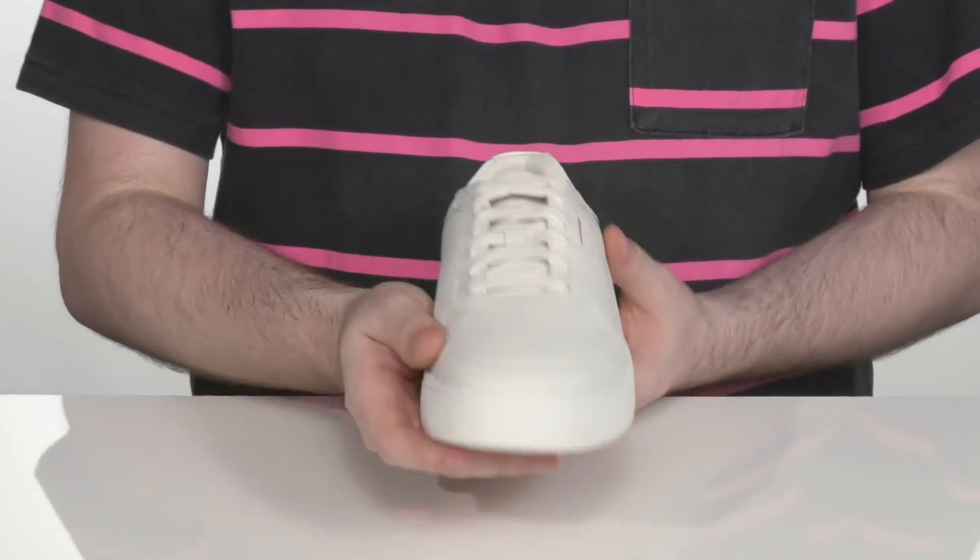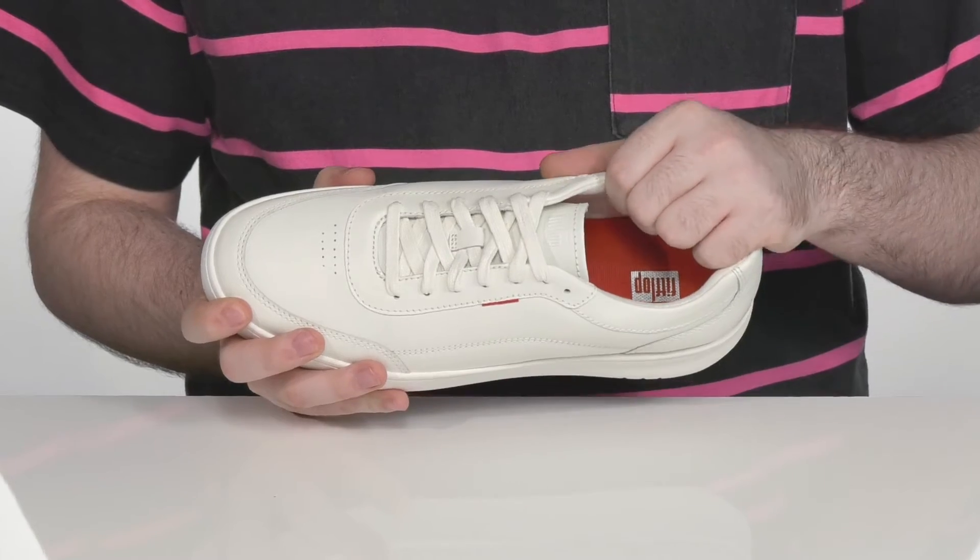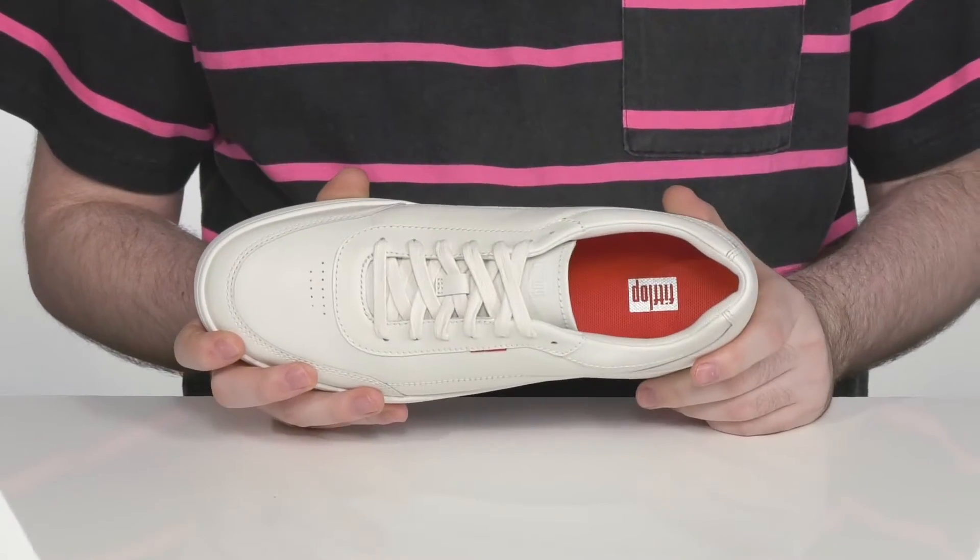It does have a traditional lace-up across the front with a reinforced and padded collar and tongue to hug your foot comfortably on the inside.